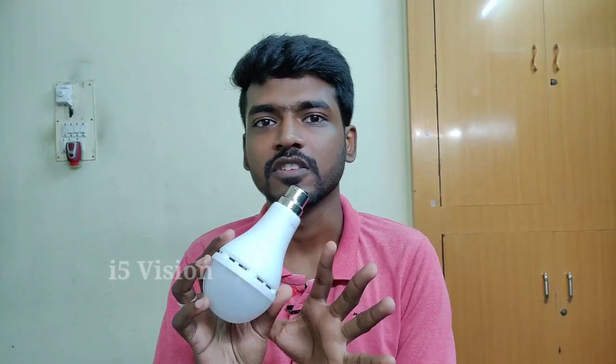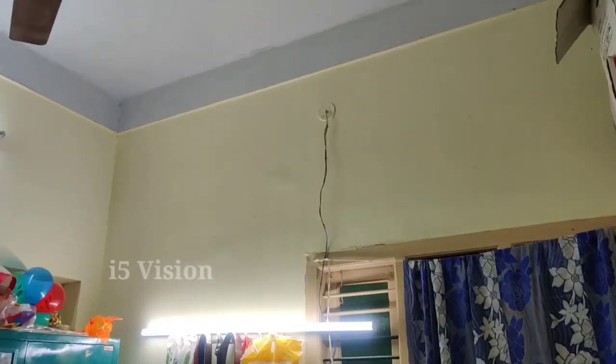This is the 9W product and the 15W product. You will find 2 links in the description. First, we will have a video about the brightness level.